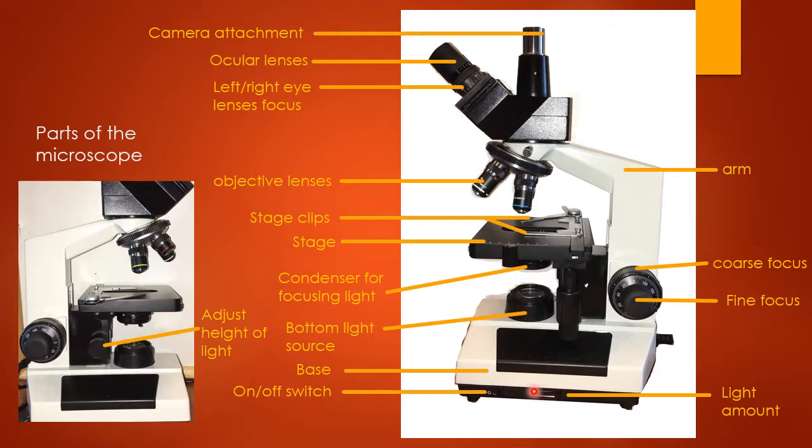There is also a top light source that you can adjust. Once you put a slide on and start looking through your lenses, you'll want to play with the light sources a little bit and see whether you want more top light or more bottom light through the condenser. It's somewhat a matter of playing with those settings to find what combination of light makes your image look the best.